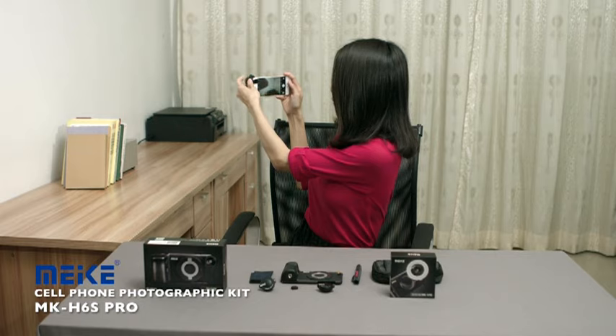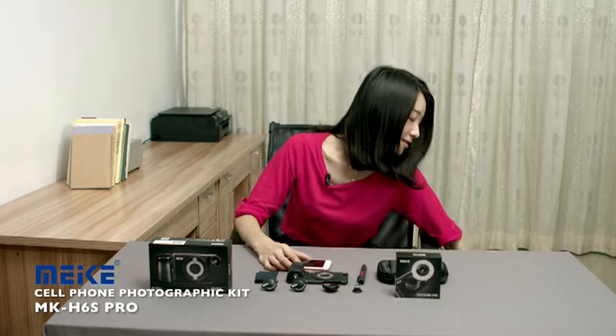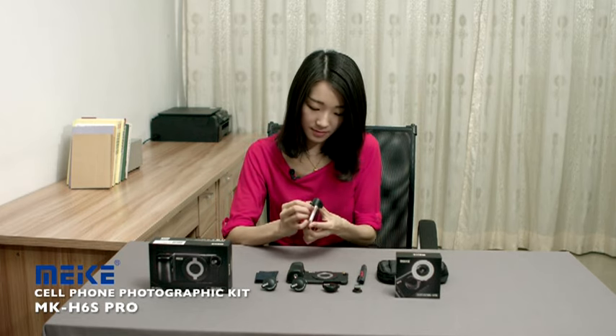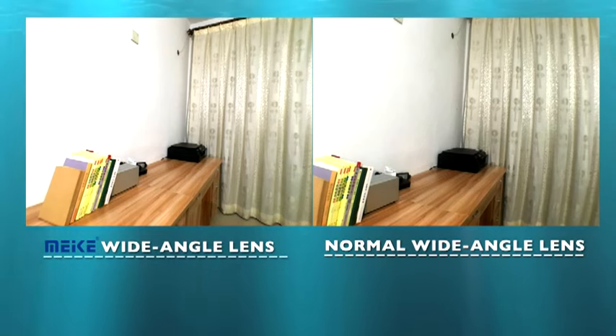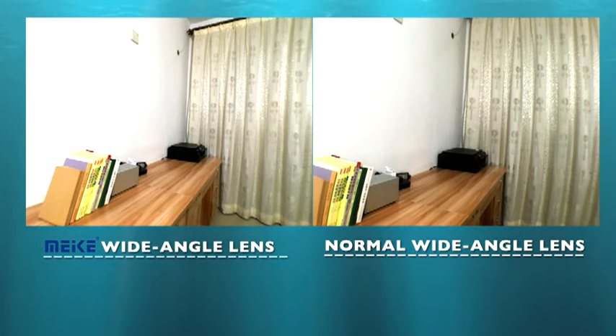Now let's check the wide-angle lens. Remove the lens — it makes your cell phone get a wider shooting angle. Now let's compare this frame with a cheap one, which is also less than $10. As you can see, the Miki Pro Lens does better in both the image quality and the visual range, and also won't be as exaggerated as the fisheye lens.